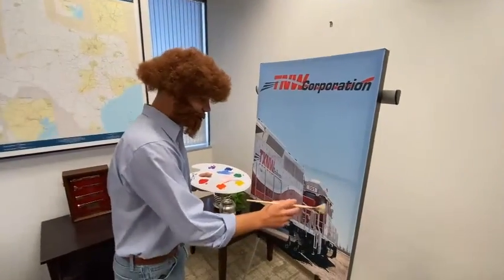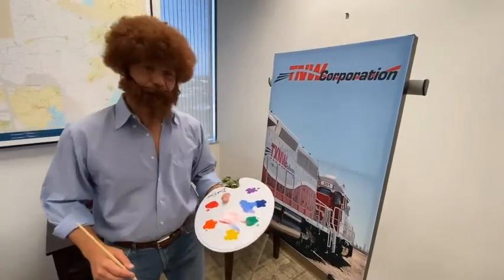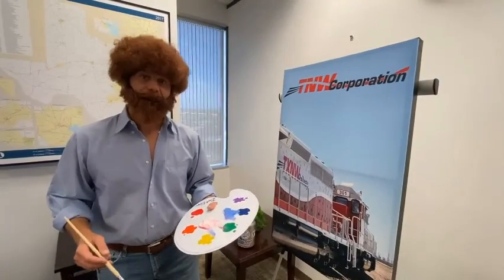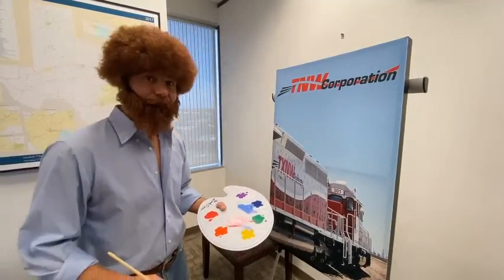As we're finishing up our happy little locomotive here, you can see that we have completed the masterpiece. In closing, I just want everybody to remember to stay safe through the holidays and let's be thankful for what we have this year. It's been a tough year on us all. Stay safe and thank you for painting. This is the Joy of T&W.